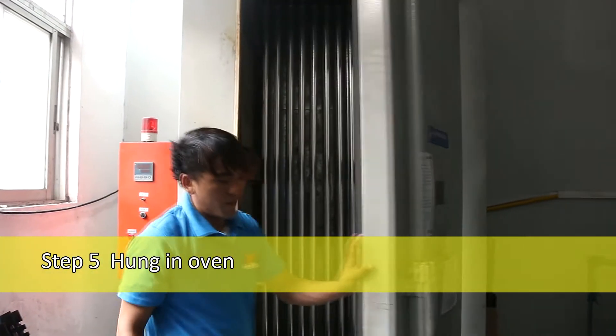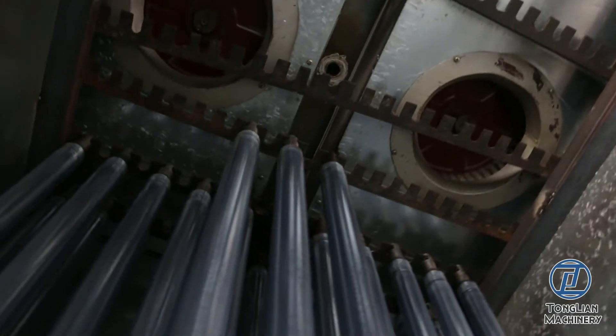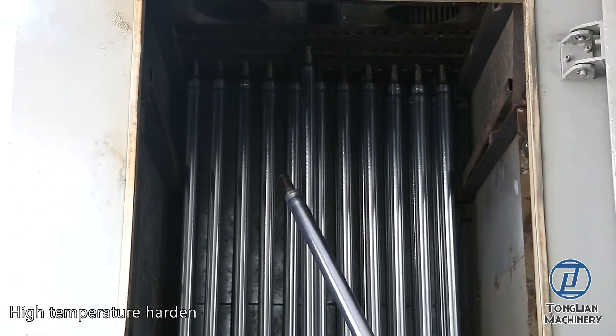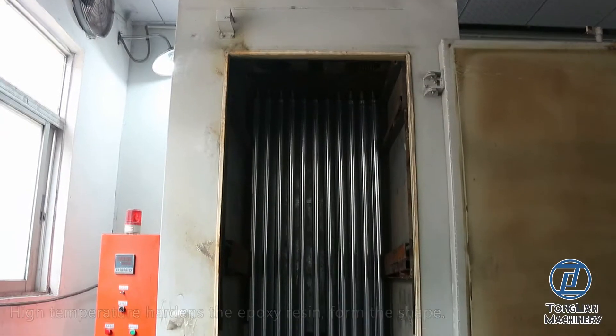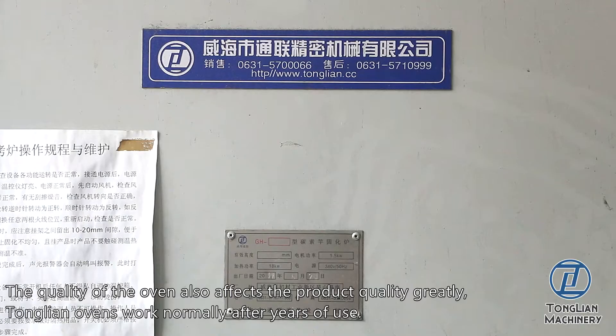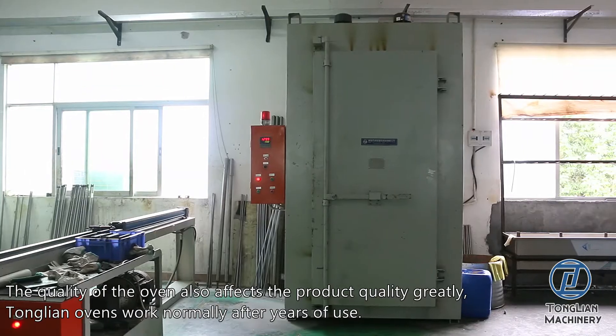Step 5: Hung in Oven. High temperature hardens the epoxy resin to form the shape. The quality of the oven also affects the product quality greatly. Tonglian ovens work normally after years of use.